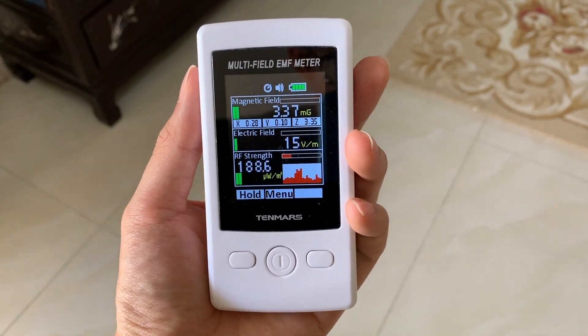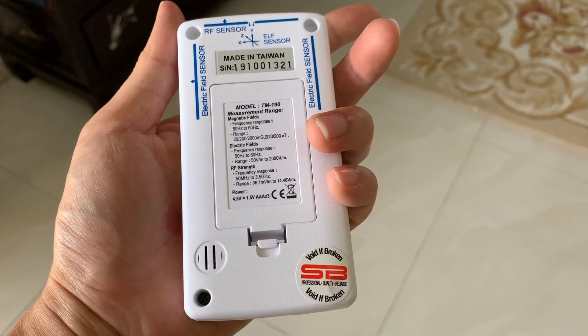There you go — the multi-field EMF meter from Tenmas. Thanks everyone, God bless.